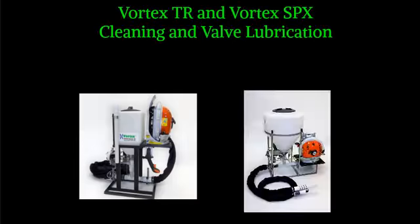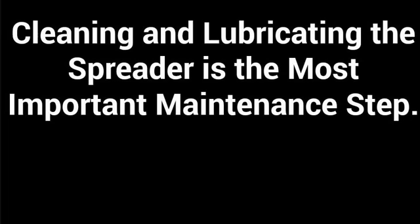This video will cover the cleaning and valve lubrication for the Vortex TR and Vortex SPX spreader. Keeping the Vortex spreaders clean and lubricated is the most important maintenance step. The spreaders will get dirty while applying material, and the valve will have dirt buildup between the moving and stationary plates. A dirty spreader will not perform as intended. The following steps will ensure that the valve and manifold stay clean and operating smoothly.